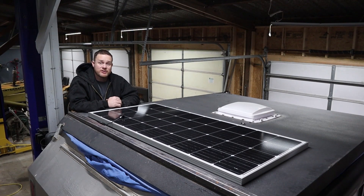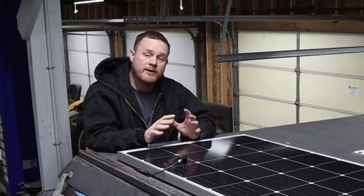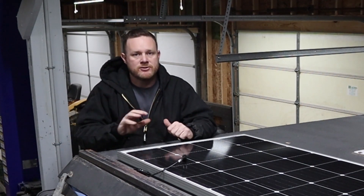Now that the charge controller is installed, the next step is to install the solar panel. I could just screw this right down to the roof and then silicone that, but I don't want to take any chance of leaks. So I'm going to build a roof rack that the solar panel will mount to and that bolts into the side of the roof. So even if it does leak, it won't come into the trailer.